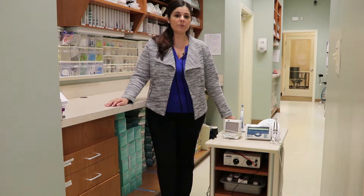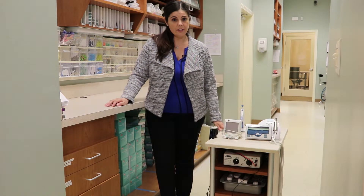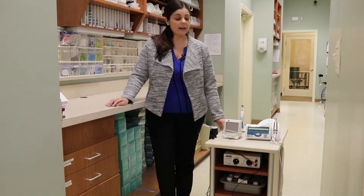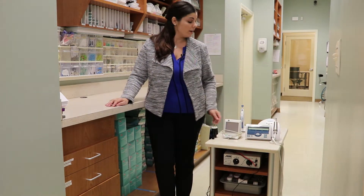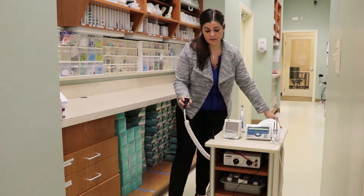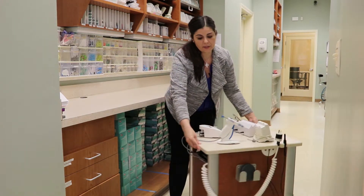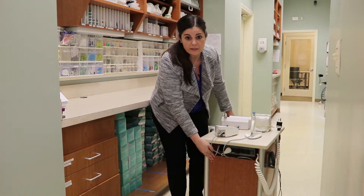Now we're ready to incorporate our technology into our endo cart. On top of the Corian here, you can plug in up to five items onto one power strip — items such as your endomotor, your apex locator, or even a backfill system. All of the items are fed to this power outlet right here, and all of the cords are nicely tucked away and hidden underneath this panel.